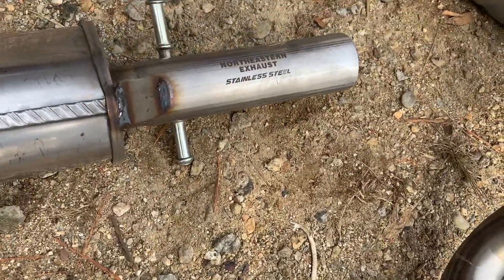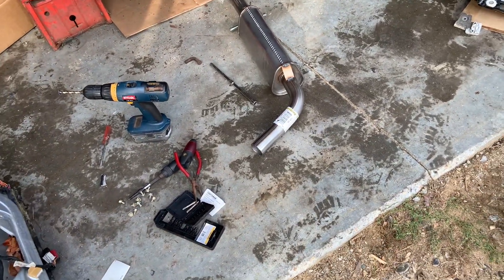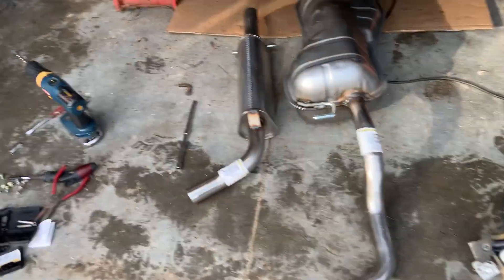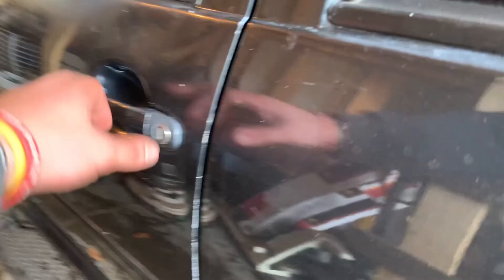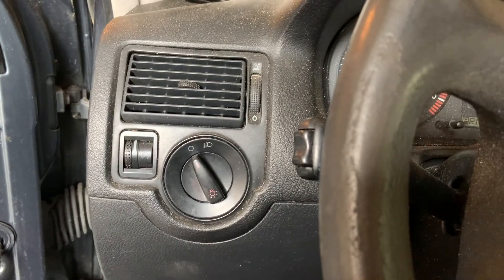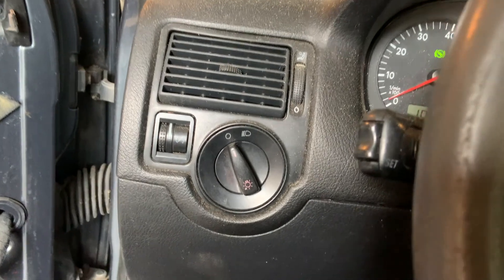I'm going to run into town and grab some more stuff. I completely spaced something - this thing is straight piped right now, which means we need to start it up. Basically it's the race car now - no door cards and straight piped, right? See if it'll start. It's been having trouble starting recently because of timing.